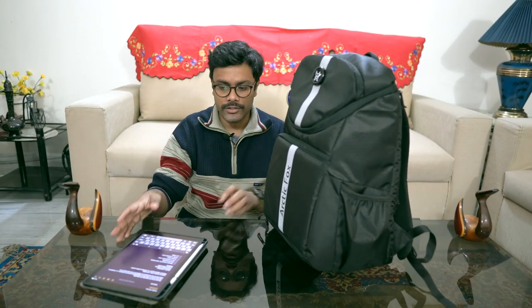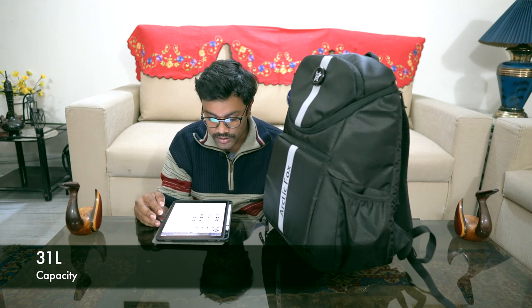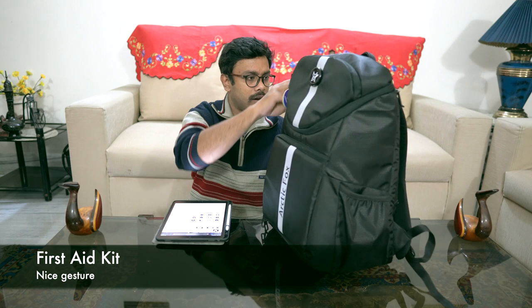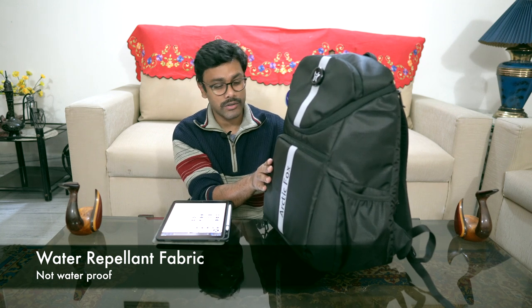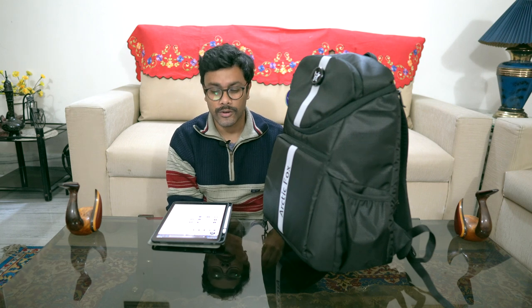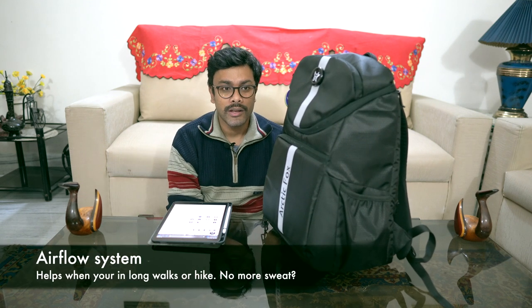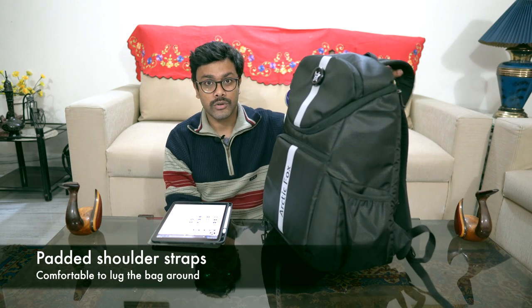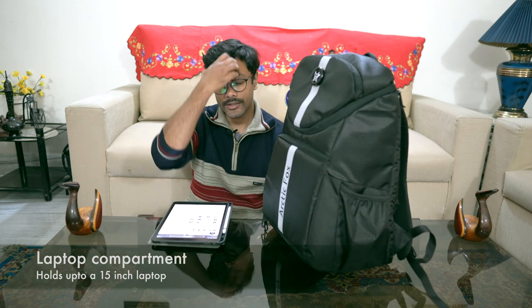This bag has certain features I'm going to list out. It has a capacity of 31 liters, a first aid kit, water-repellent material (not waterproof but it repels water), a letter pouch at the back shoulder strap, SBS branded zippers, detachable dividers inside, an airflow system on the backside, padded shoulder straps, a rain cover, a trolley sleeve, and a 15-inch laptop compartment.